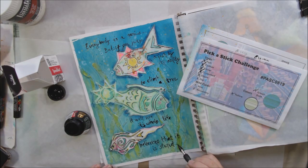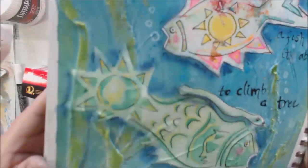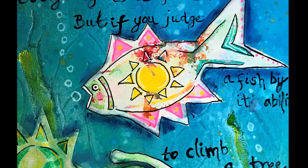That is it for me for the Pick a Stick challenge for August 2019. The tag and the ATC will come up sometime during the month. Down below is Peg Robinson's link so you can see what she did with the same prompts. Thanks, bye-bye!